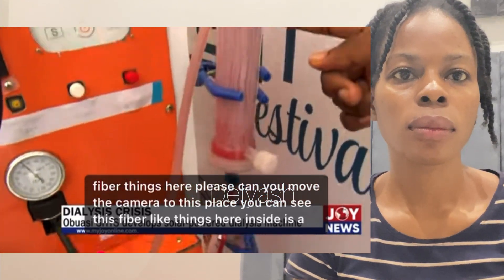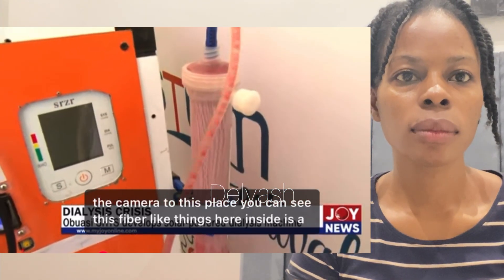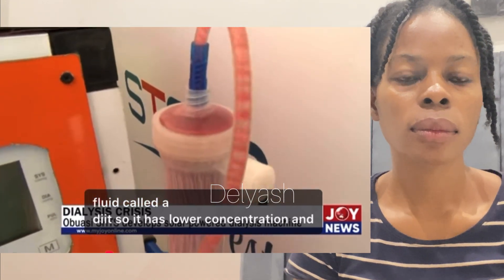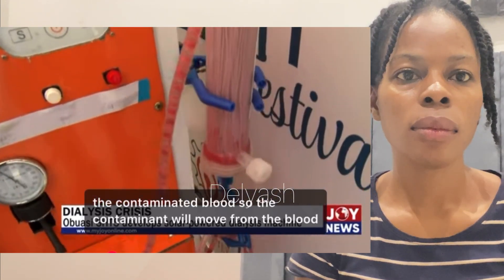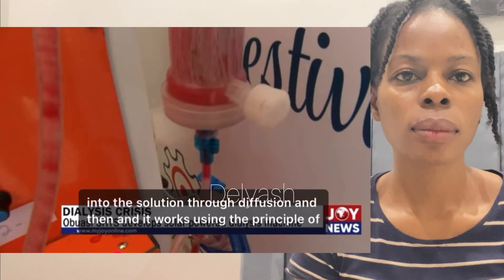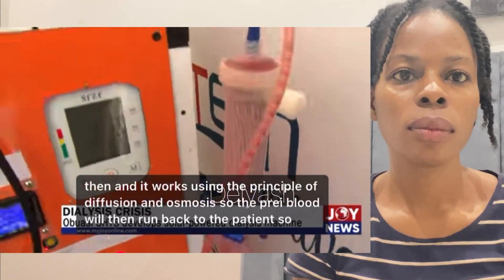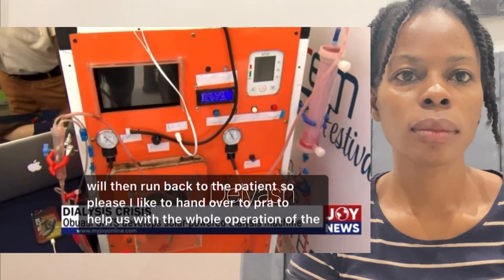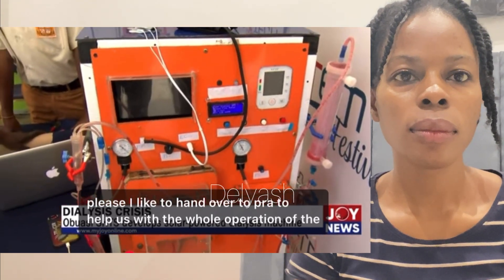The blood then comes to the dialyzer. You can see these fiber-like things here — inside is a fluid called dialysate, which has a lower concentration than the contaminated blood. So the contaminants move from the blood into the solution through diffusion and osmosis. The purified blood then runs back to the patient. I'd like to hand over to Priscilla to help us with the whole operation of the device.